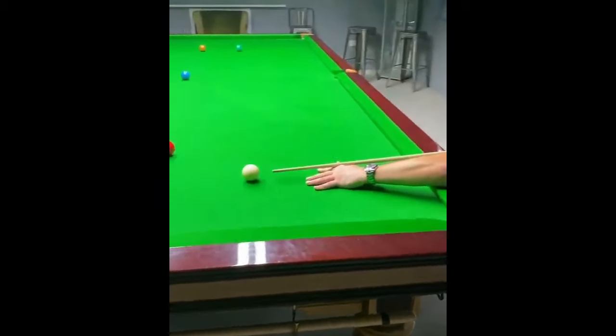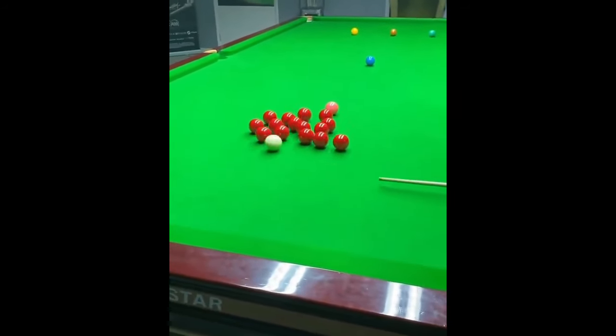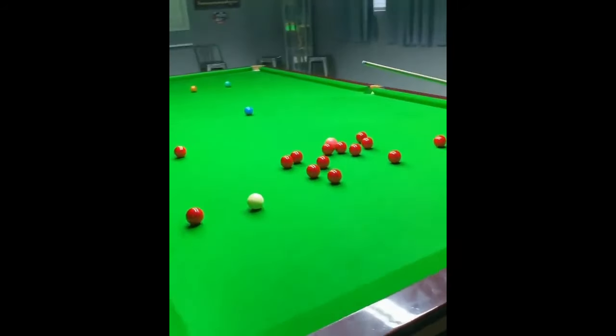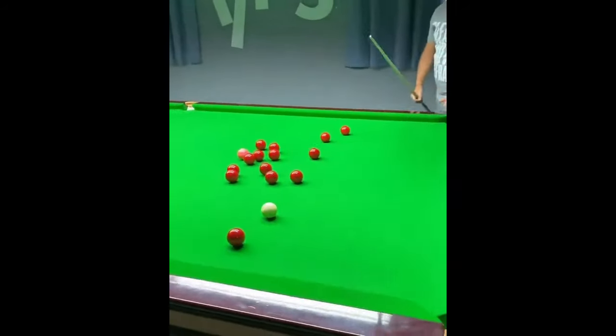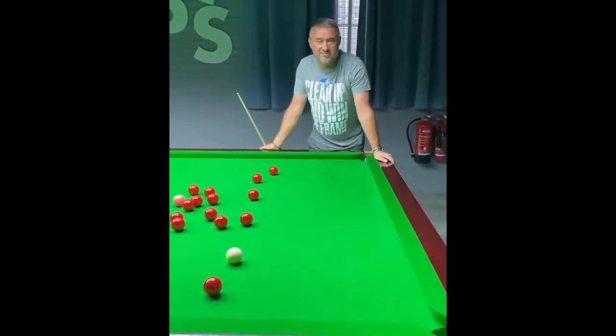I'm going to go for the far two reds — just a stun basically, not screw. I've just caught those two reds, got enough check on the cue ball. I've got a red into this corner pocket. It's not perfect, but I'm confident I can go and clear up and win from there.